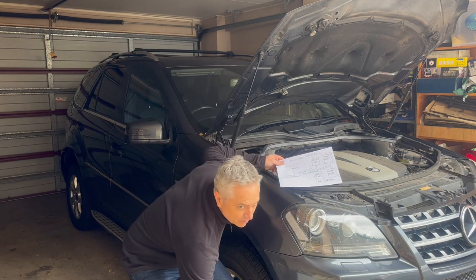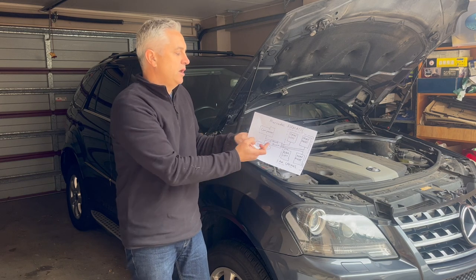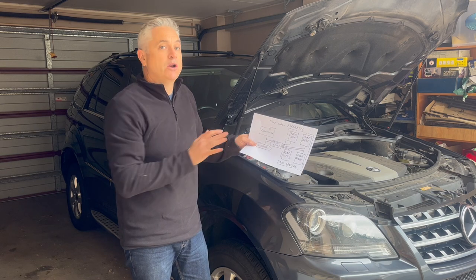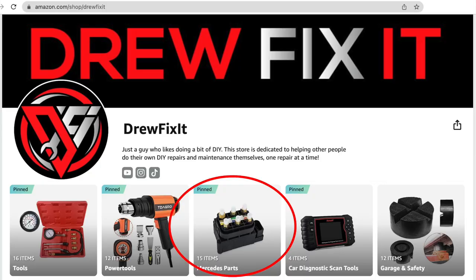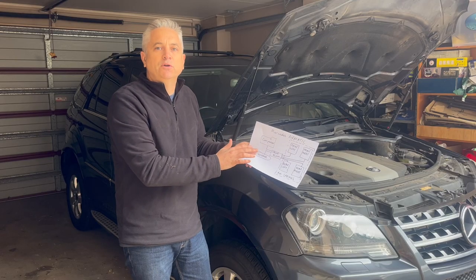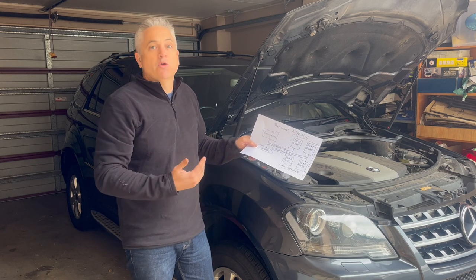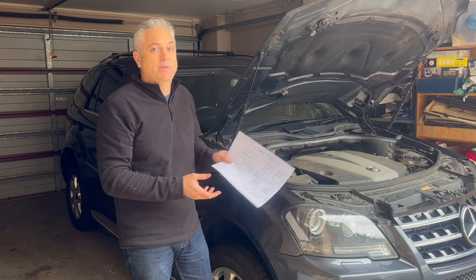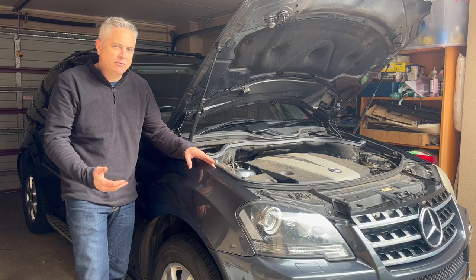Thinking about this logically across the complete system, we can only conclude there's a problem with the valve block. I don't have the valve block here today so we'll wrap up with the diagnosis. I'll link the part I'm going to purchase and post a future video on replacing it. The point was to show the diagnostic process — not just taking a parts-cannon approach. It would have been very easy to replace the front right air spring, but that's not the problem.